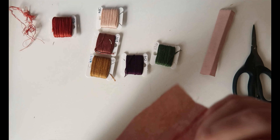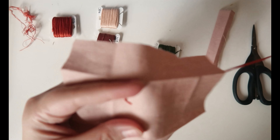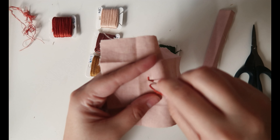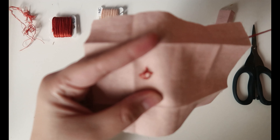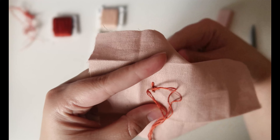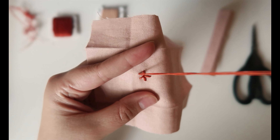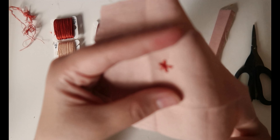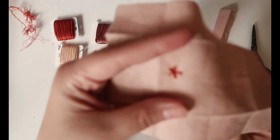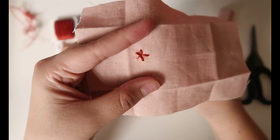Once you have your five lines, you're going to go in between them, getting as close to the middle as you can, but you do not want to go up through the middle. Go in between two lines and pull, then go over that one, under this one — over, under, over, under — and just keep going until you fill it out. This is a pretty easy and fast stitch.